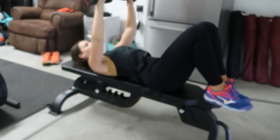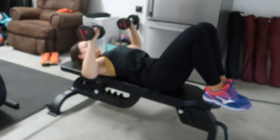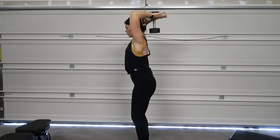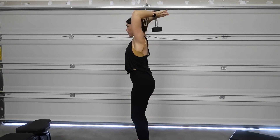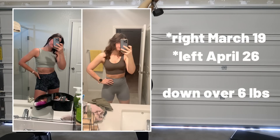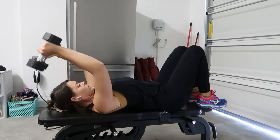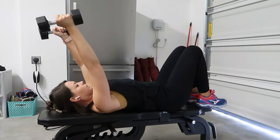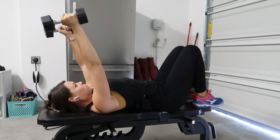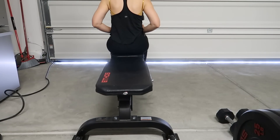I got this water bottle — I'll link it below — and it's helped me so much. I drink at least one of these a day, which is a half gallon, sometimes two if I'm walking and need extra water. Now, I know some plant-based people following the starch solution may disagree, but I've found that making sure I get my protein in every single day — a meal with protein, carbs, and fat — has helped me tremendously. I was noticing blood sugar issues, and I'll cover more of that in next week's video. Also, making sure my workout isn't my only movement of the day — having a larger total daily energy expenditure — is really key.